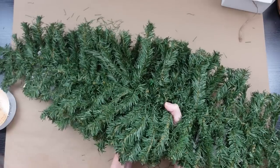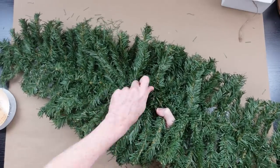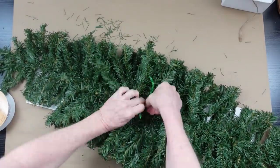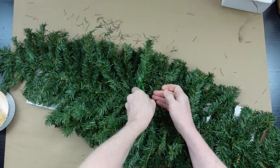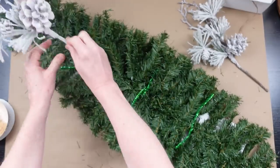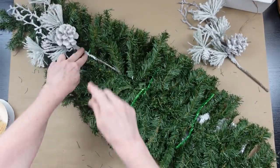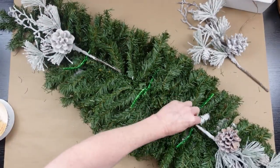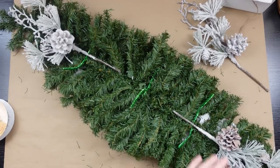Put it on the table, flip it over, and put the bottom of your swag piece down on top of your pipe cleaners. You can feed those through easily — I started in the middle but you can start on the end if you'd like. Now it's attached; we'll leave those little pipe cleaners sticking out because we're going to add our picks right to those.